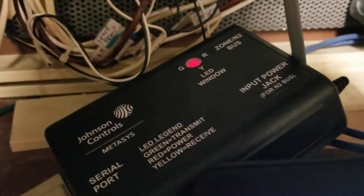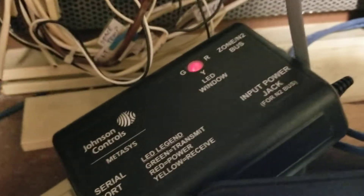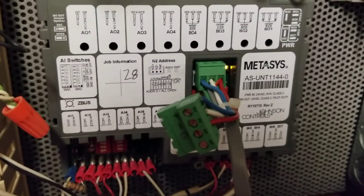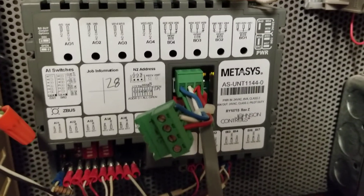Unfortunately, these you will need to contact Johnson Controls directly to try to obtain one of them. I will tell you that they can be a little bit of a challenge to get a hold of at times. And of course, this older technology is going away, but a lot of the newer stuff is replacing it, though there's still quite a bit of it out there.